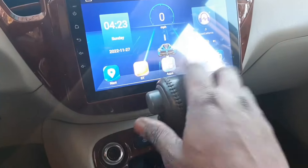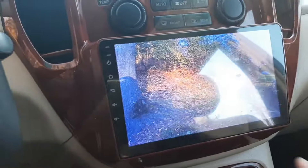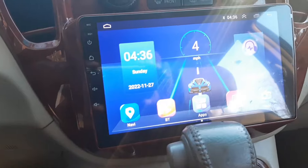The reverse camera is fully installed. I tested it and it works well — the image is very clear when the car is in reverse. I also placed the GPS antenna and, as mentioned, there's a link in this video on how to fix the sound issue.